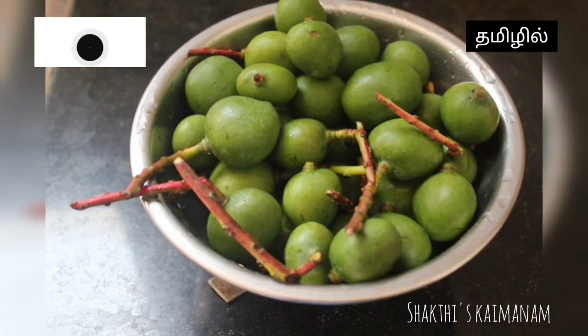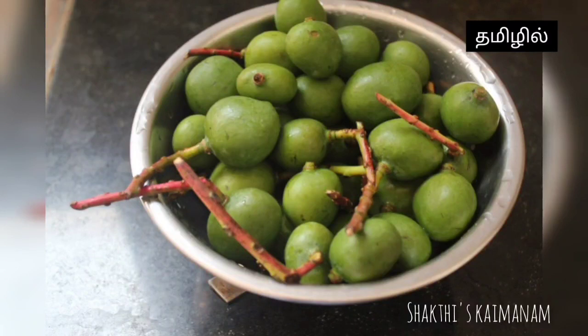Welcome to Shakti's Kaimanam. If you are watching my video, please press the bell icon so you won't miss any videos. This is a traditional recipe for our channel.